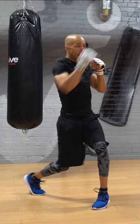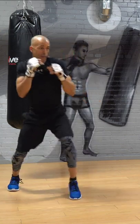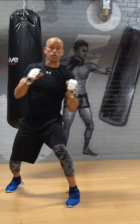Slip, roll, counter, get back into it. Slip, roll, counter, get back into it. And you can practice that right now.